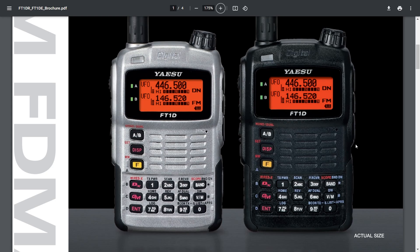It actually has a band scope, DTMF, TX power. Looking at the front buttons: we've got reverse, AF dual, beacon, TX — of course it will receive and transmit APRS messages and so much more. Even the LED — it's quite a big LED — works as a torch. Endless functions, two signal meters, five watt radio.